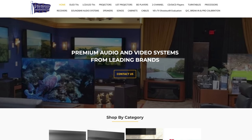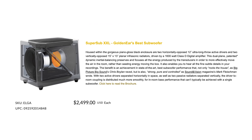If you want to grab any of these subs or any GoldenEar product, visit ValueElectronics.com — a great partner to the channel that will give you great service. Visit the site or give them a ring and let them know we sent you. At the time of this video, a single Super Sub XXL is $2,500.